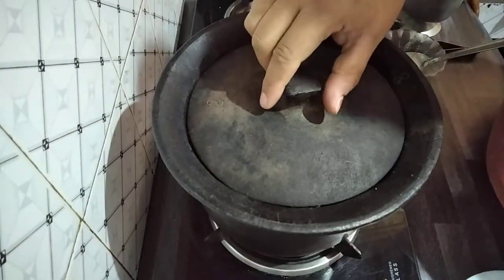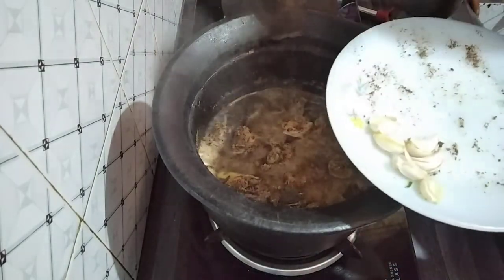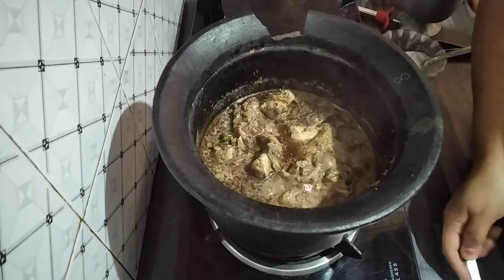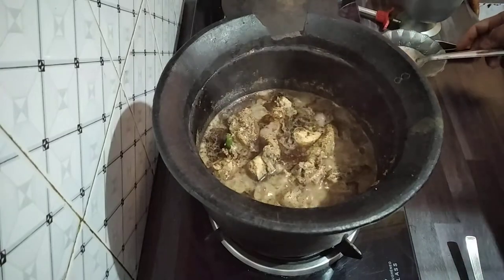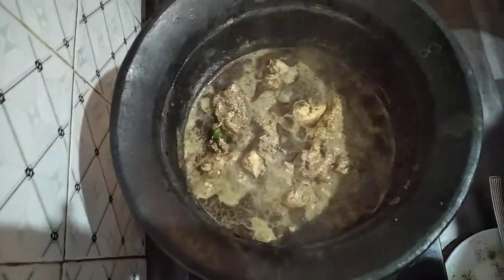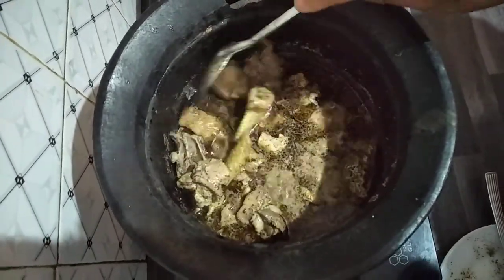The chicken is done after 10 minutes. At the end, you just put in crushed garlic — not the paste, the crushed one — then cook it for another two minutes and the curry will be done. You can see it up close; we don't need lots of masala, this is how we usually cook.